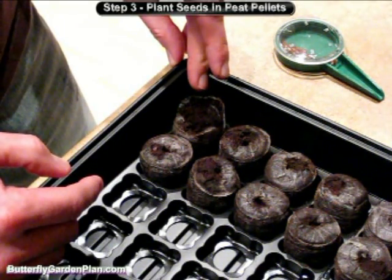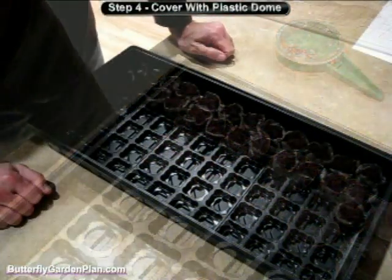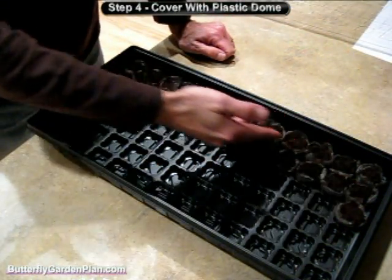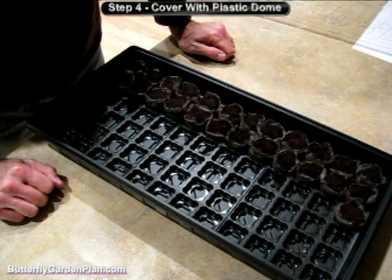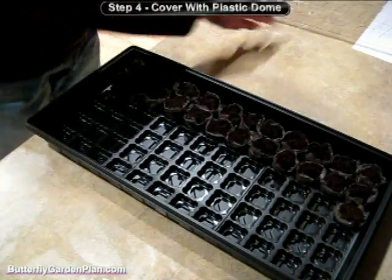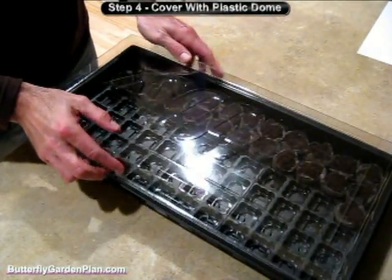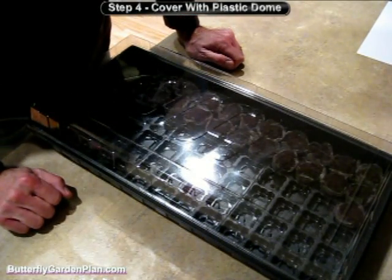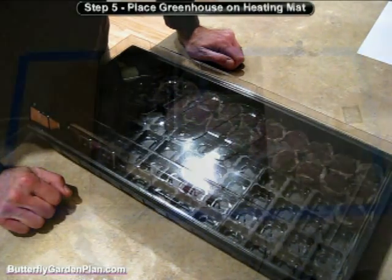We'll be moving on to the next step to put the dome on top. Now that I've planted all the seeds in each of the peat pellets — I've got three different types of flowers growing — the next step is to put the plastic dome on top to keep the moisture in. We'll place it on top of a heating mat down in my basement and then wait until the seeds germinate.